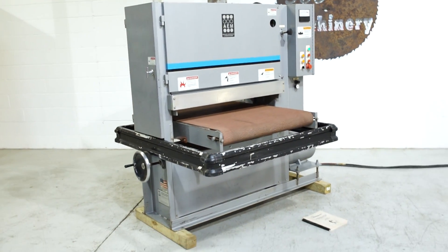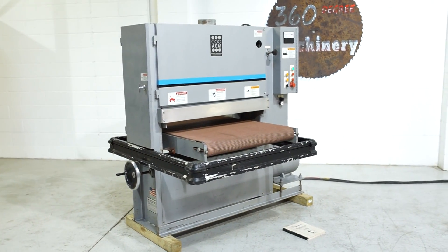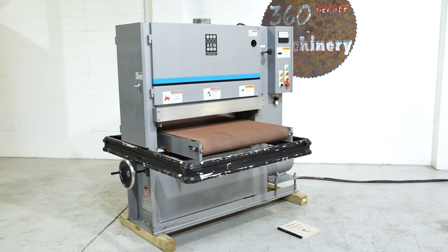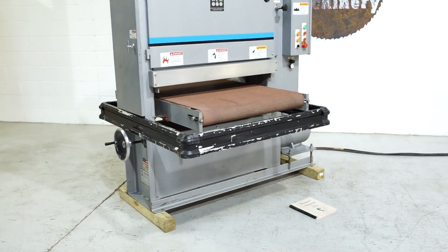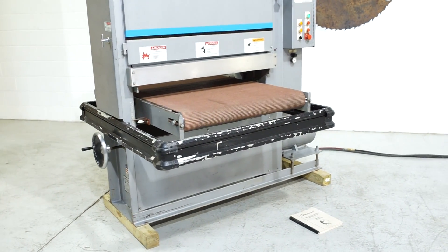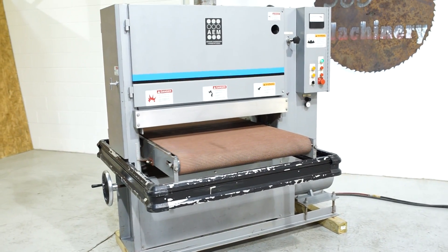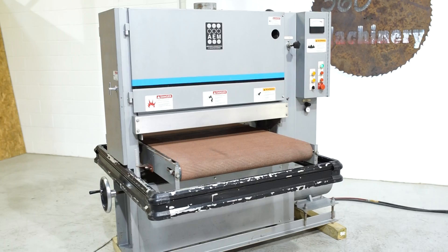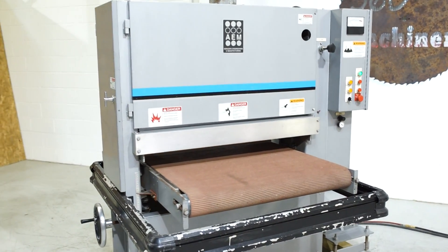This is an AEM 36 inch wide belt sander. It was built by Time Savers — it's the same as those 137 HDs that you see out there. It's a really sought after machine just because it's really easy to repair and it's robust. This particular machine is 20 horsepower on that main motor, 230/460 volt, currently wired 230 volts.